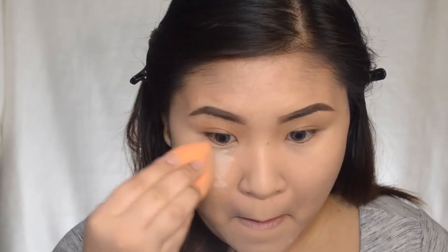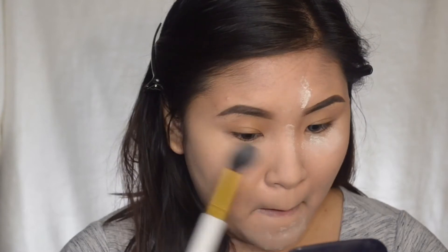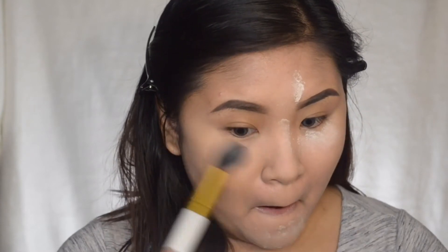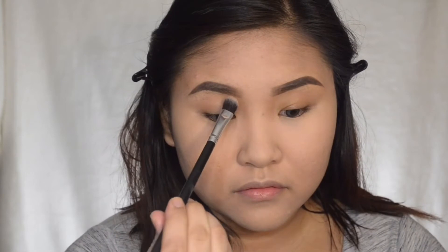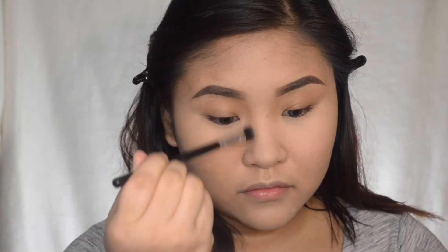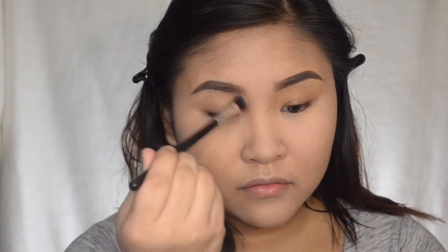I'm going to set the concealer with this loose powder by NYC. I'm not going to bake my under eyes because my under eyes are really dry, so I'm not going to sit that powder too long on my skin. I'm going to wipe it out using this rounder tapered brush by Jess Up, and I'm using my Maybelline Corrector Powder to help brighten up the under eyes.